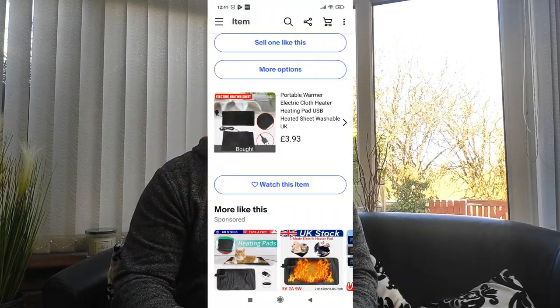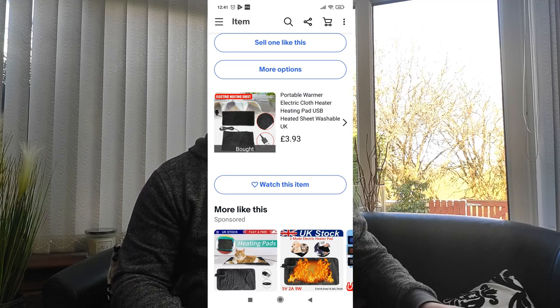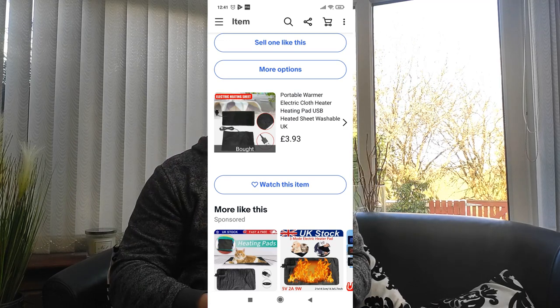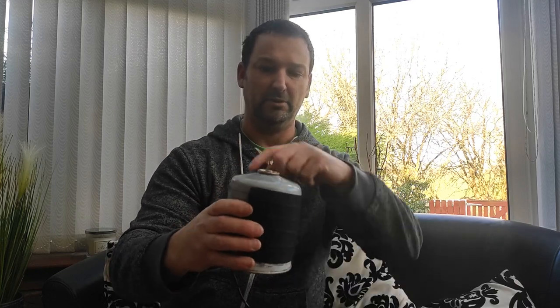For the same price - £4.50 or so - I got this off eBay. It's called a heater pad or heater cloth. If you search 'USB heater' you'll get both the disc and these come up, and you get different sizes. This one was about four quid and it fits two-thirds around the gas canister. The plan is to get a couple of loom bands across it and then plug it into one of these little USB power banks I take fishing for phones.